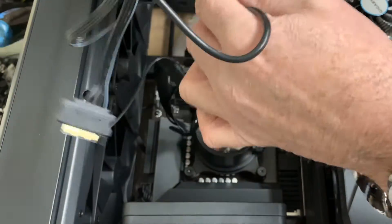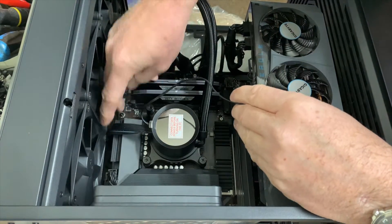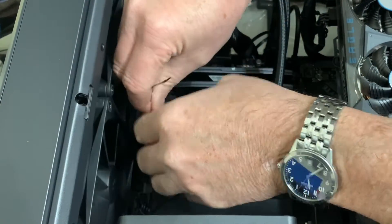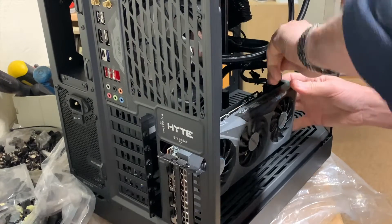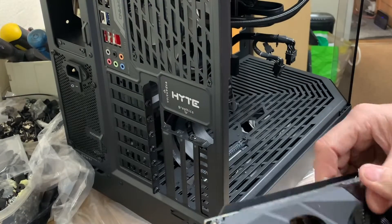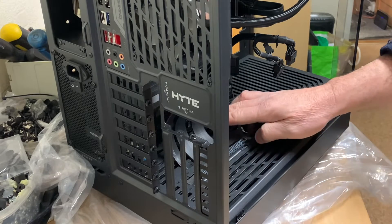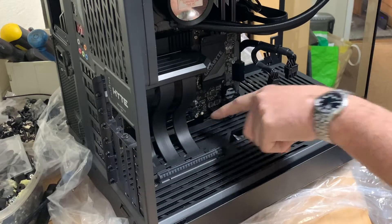What we'll need to do now is run some of this wiring through the gap — we'll tie-wrap that to keep it neat, and connect the CPU part. We're going to remove the graphics card because I've got to get to the USB port at the bottom for the fan. The USB ports are at the bottom here, so we're going to run the cable down, up through the gap, and plug it into the USB.